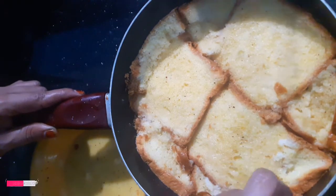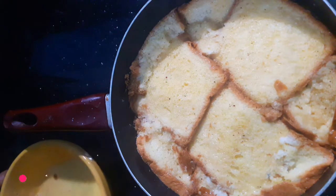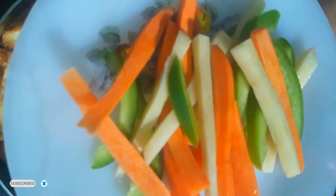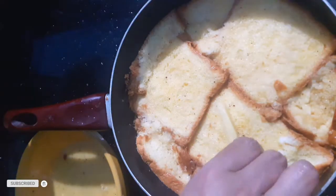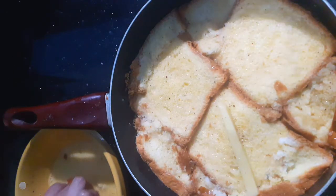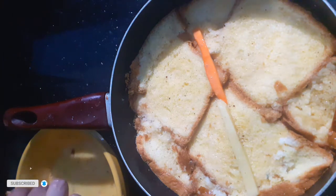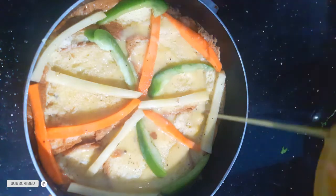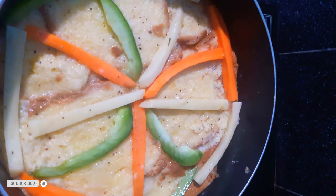Cover it. I am going to add the carrot and potato. We will cook this for 15 minutes.